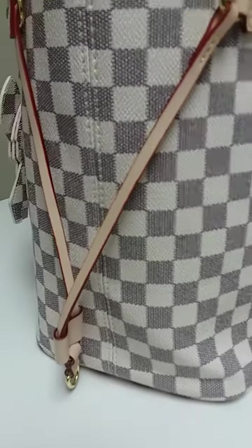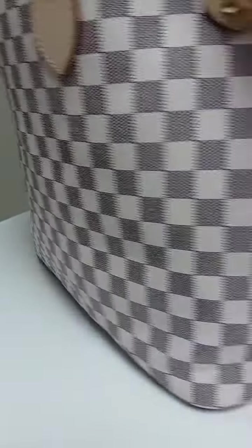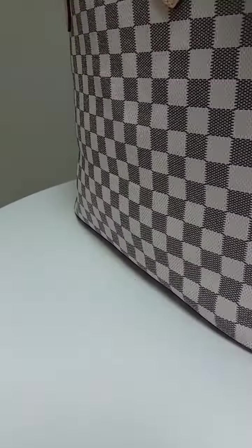This is the side crease — it's diminished quite a bit on both sides. Here's the other side; that one's greatly diminished. There's still a little crease right here, but that's a lot less than when it came.